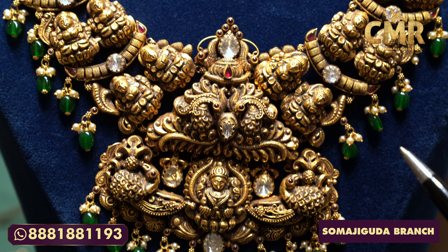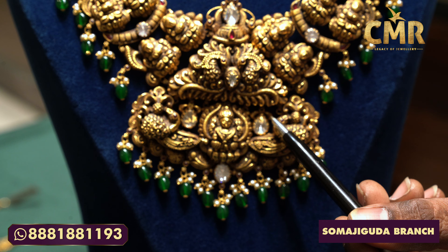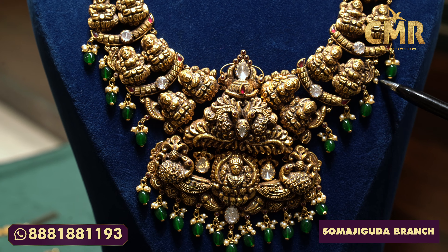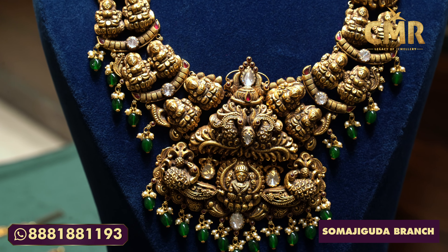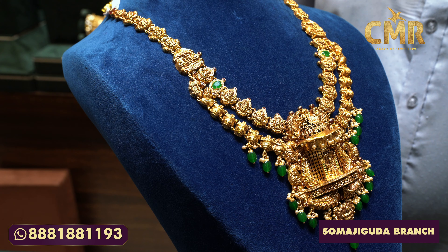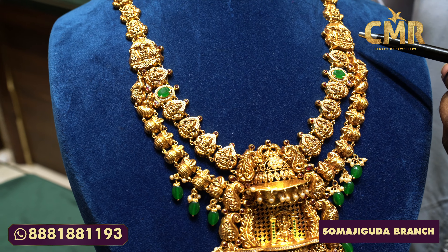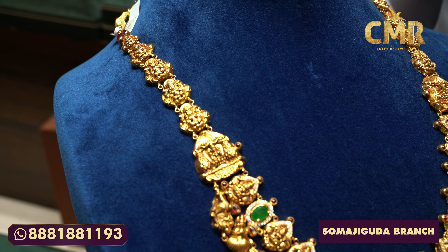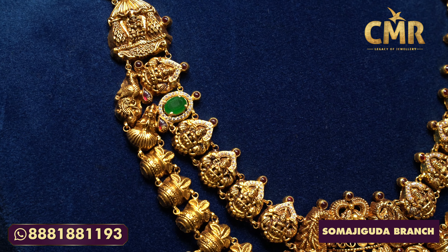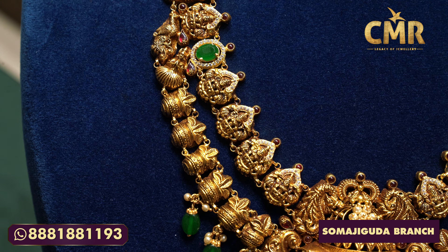We are looking at trees and a peacock design. In the peacock design, we have a mozened stone in the middle and a flower design. We have a Lakshmidev design with a ruby potter stone in the middle. We have a lot of peacock designs with different details and a lot of beautiful peacock designs.